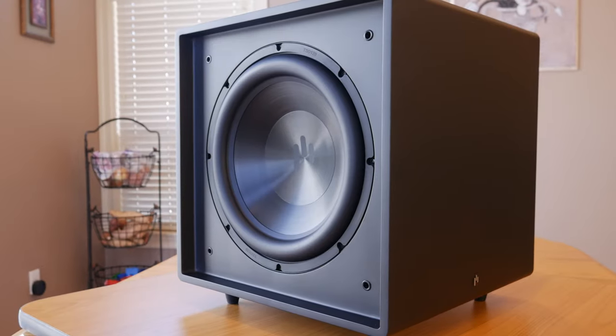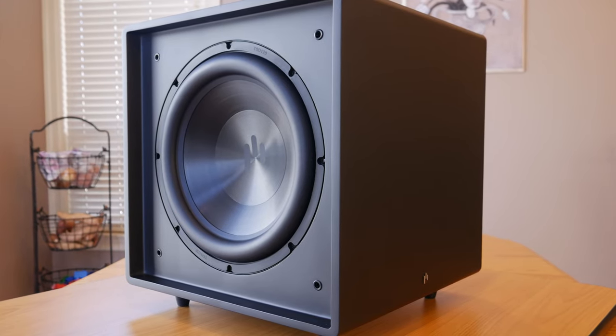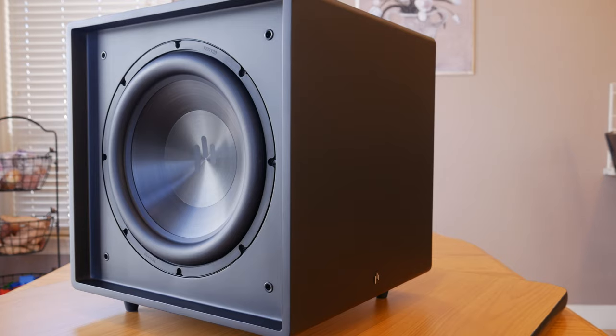Just to get a feel of how this subwoofer sounded in a real-world situation, we tested it with both movies and music. And to be honest, we were very impressed with how good it sounded right off the bat. For a 15-inch subwoofer, this thing is very fast and transparent. The lightweight and rigidity of the aluminum cone helps give this sub a really nice tactile and realistic sound, with plenty of output thanks to the dual passive radiators. The sound actually reminded us a lot of our Aperion Audio Braavis 12D, which has a similar design using a 12-inch driver and two 12-inch passive radiators.